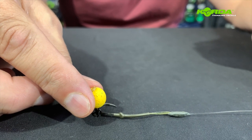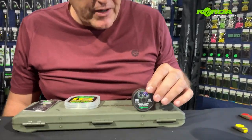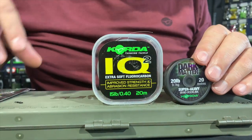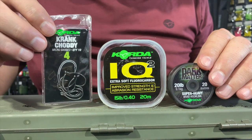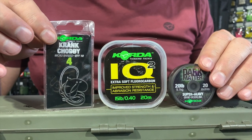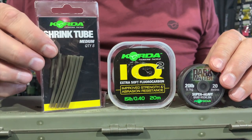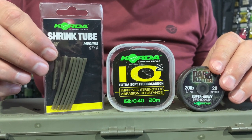Let's construct one. This rig will be constructed using 20 pound dark matter, 15 pound IQ2, a size 4 crank choddy, and I'll be using the medium shrink tube in the clay.